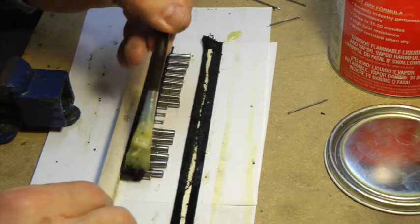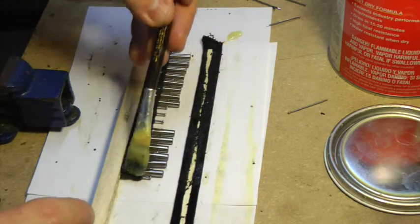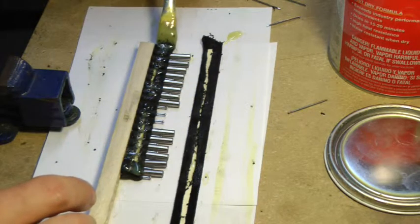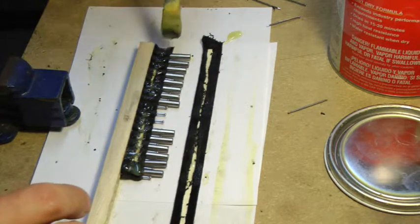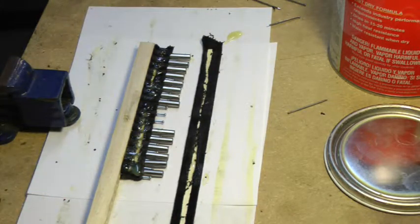We will let these dry for a bit. Let me just touch up these ends here — and that should be good. We'll come back to this in about 15 minutes.